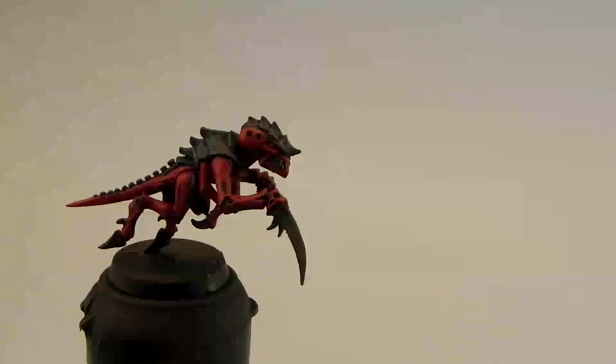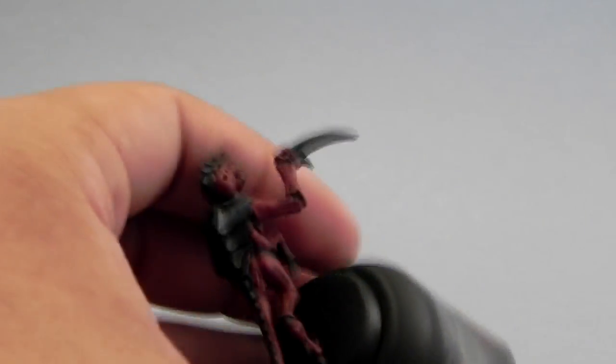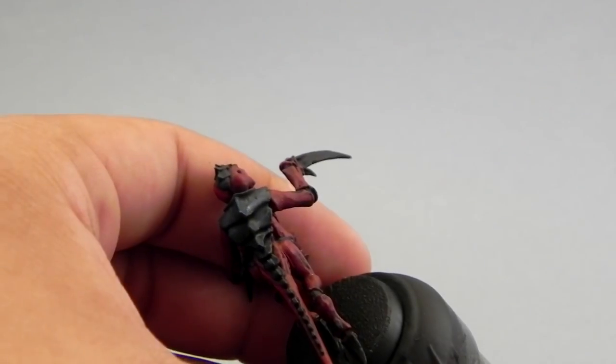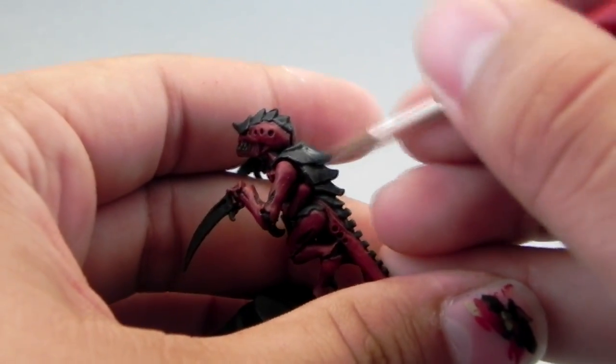After that I'm going to go ahead with Stegadon Scale Green again and color in the carapace, just leaving the deepest recesses on the darkest color and feathering out the color from the shadows to the outer parts.